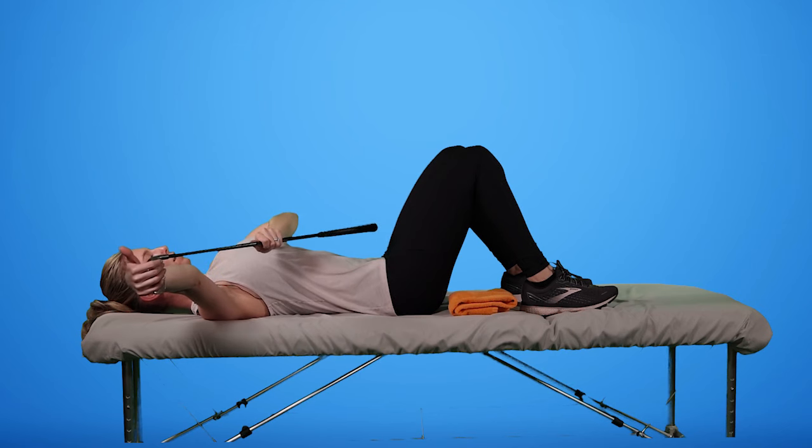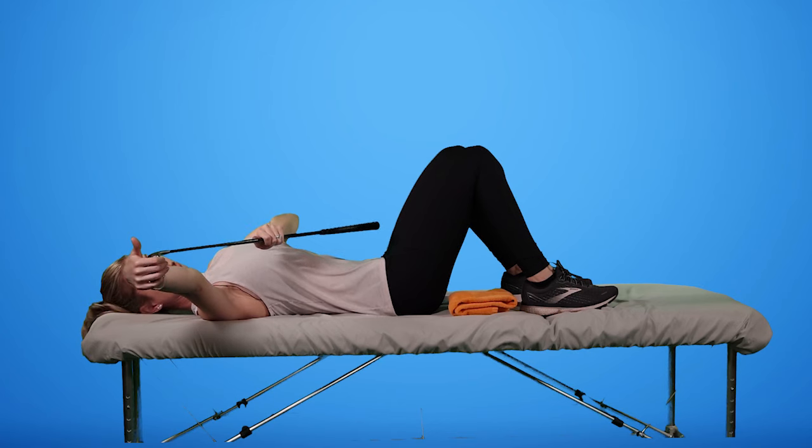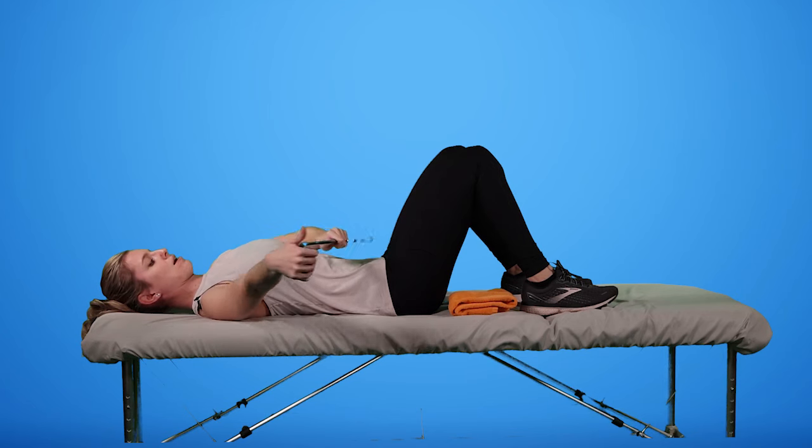Find that spot where you can get to with no pain — maybe some discomfort, but no strong pain — and then just breathe, trying to get the body to relax, allow for more mobility, and bring it down.